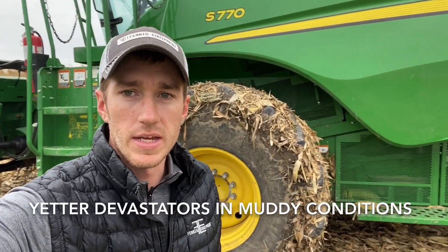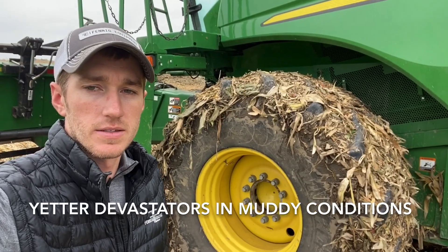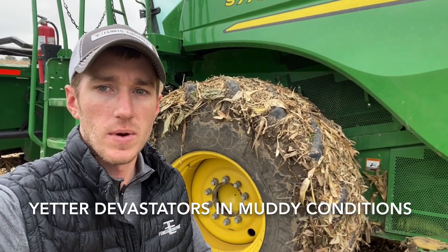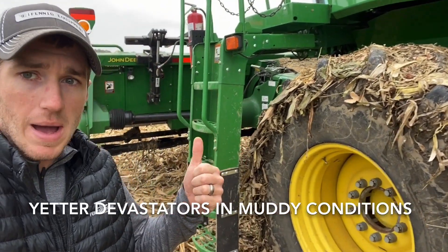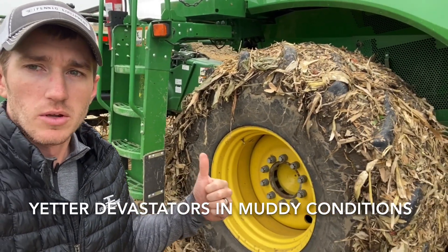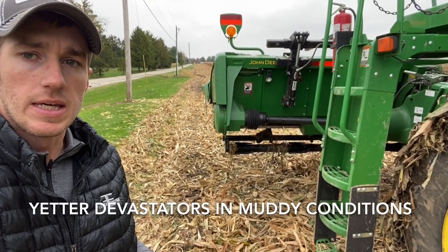Hey guys, Adam Fennig here with Fennig Equipment — you're tuned into the Talking Shed. Today it's mid-October, we've had a lot of rain over the last three days here in Ohio. I'm out here with a customer who shelled a little bit of corn this morning just to test moisture and get into this field.